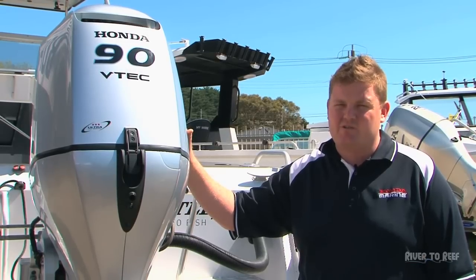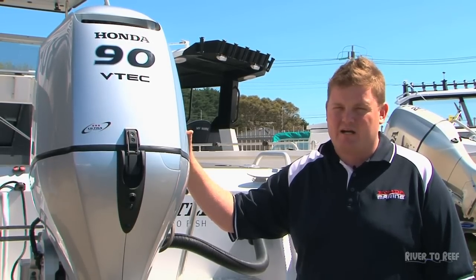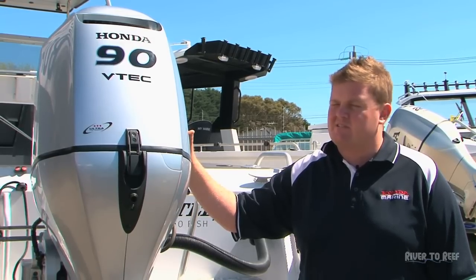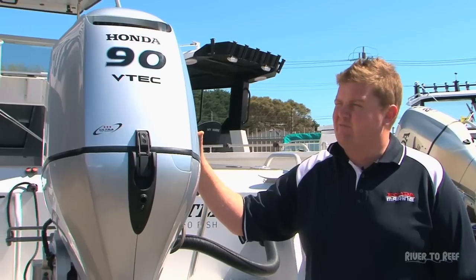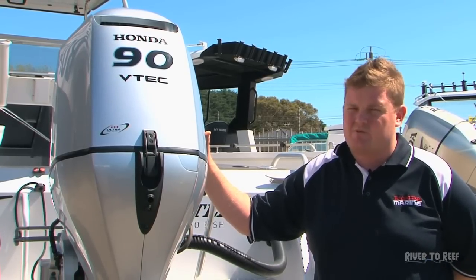Every two years or 200 hours is a major service, which covers valve clearances, water pump, and basically goes right through the engine replacing filters and checking everything over. There are a lot of misconceptions with four-stroke that servicing is dearer, but the servicing price is offset by the two-stroke oil savings, so comparatively four-strokes are getting cheaper and cheaper to service these days.